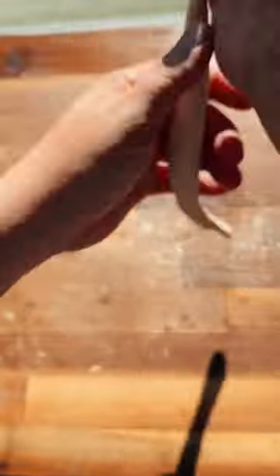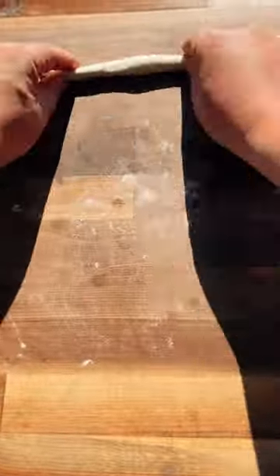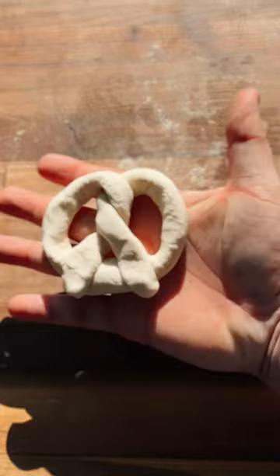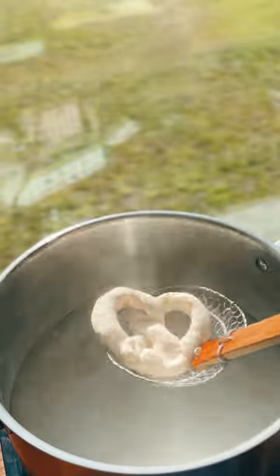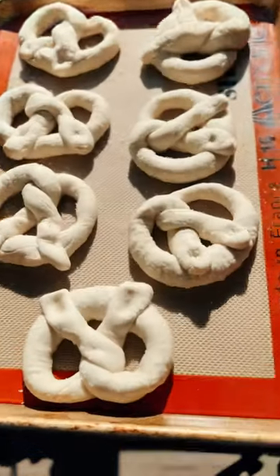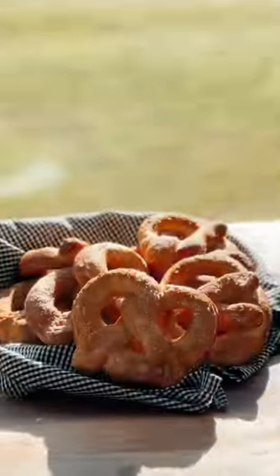Now add some baking soda to your bath water. Break the dough down into smaller portions, and then let's make some pretzels! It's just like tying your shoe — except, not really. Did you know the classic pretzel shape is supposed to symbolize a child with his arms across their chest? I wonder who came up with that one? I guess you'll have to do your own research. Bathe your pretzels and then put them on a sheet tray. Add some salt and bake them for 14 minutes.